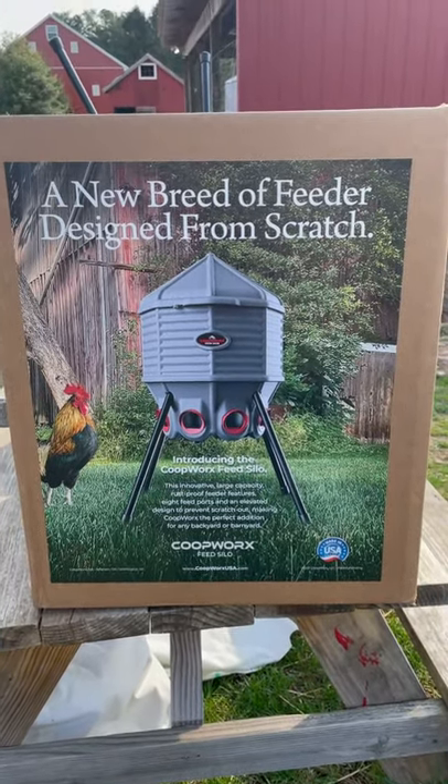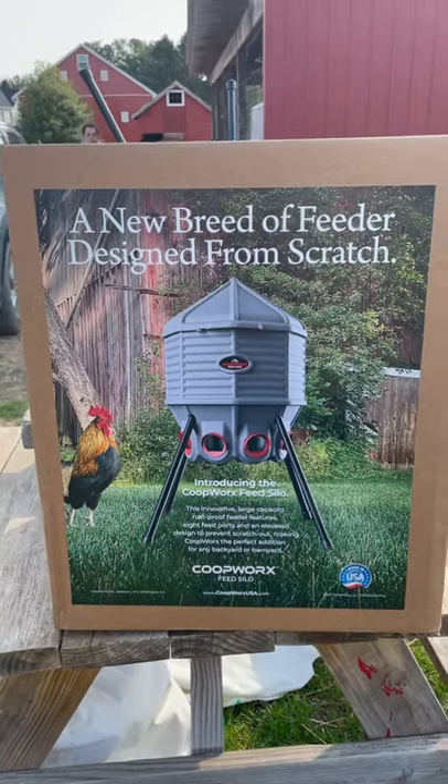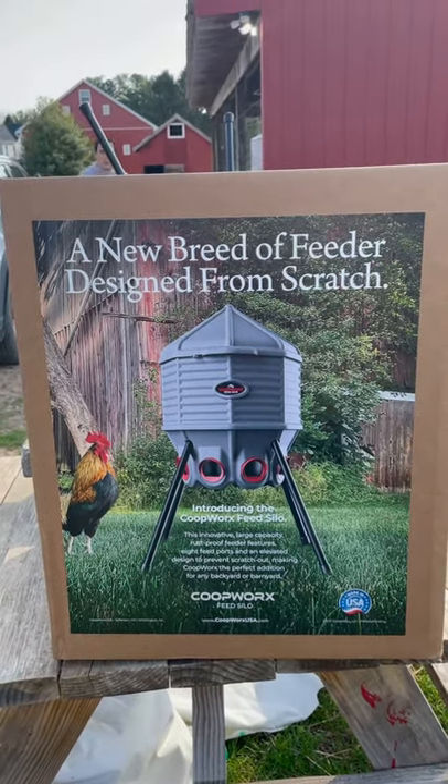This is what it looks like. I'm taking it out of the box. I'm going to put the legs on and then show you what it looks like when it's set up.